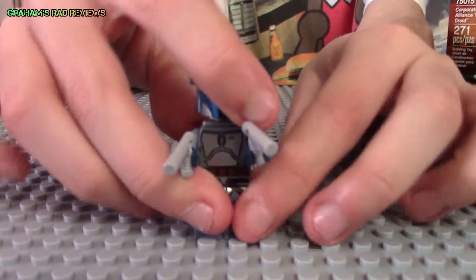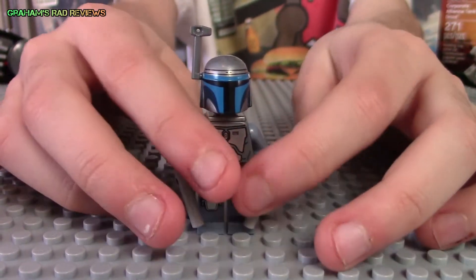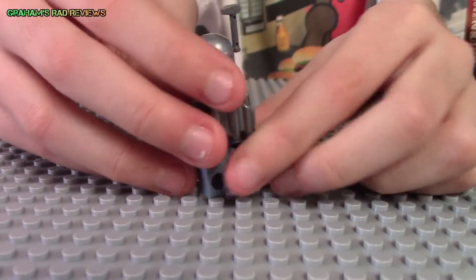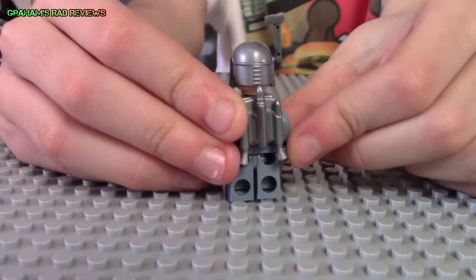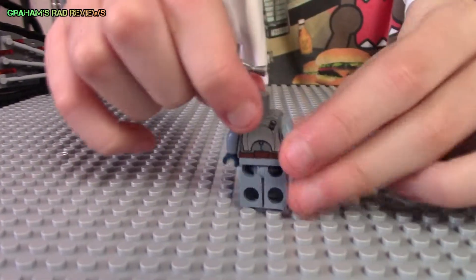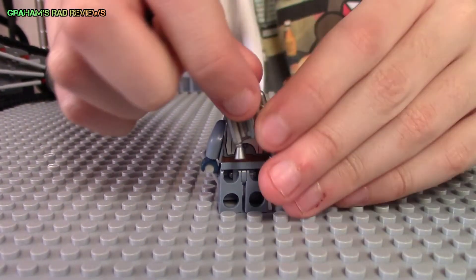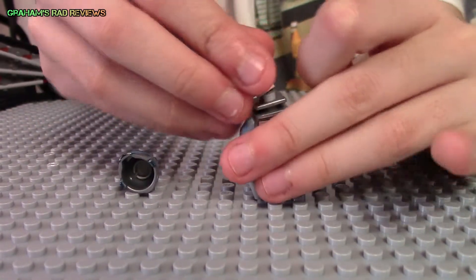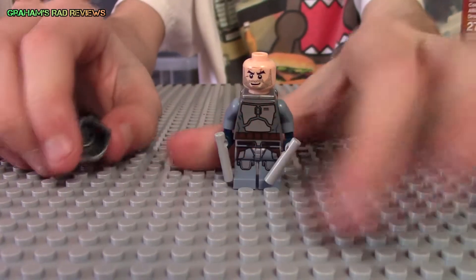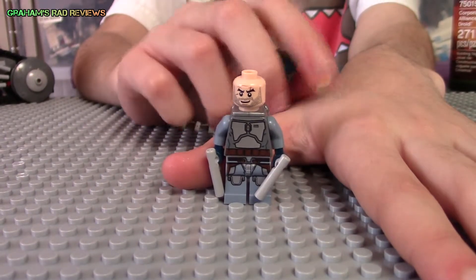We have Jango Fett. He has two gray blasters and nice printing on the front. And he has this cool silver jetpack. He has some printing on the back, and his head has the same printing as Boba Fett's, which makes sense because Jango Fett is Boba Fett's dad.